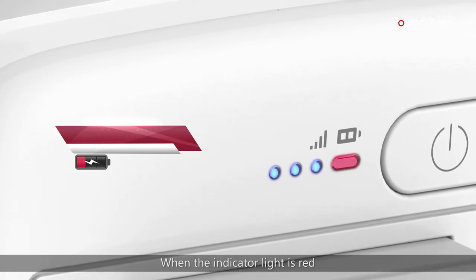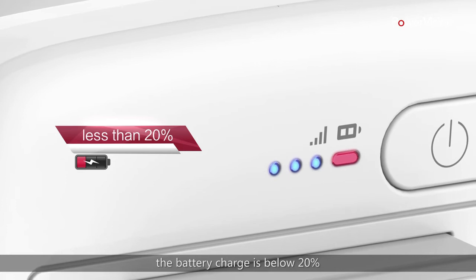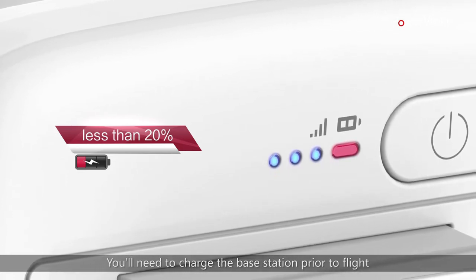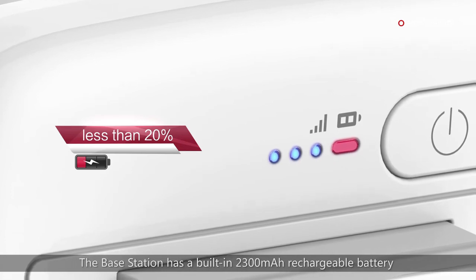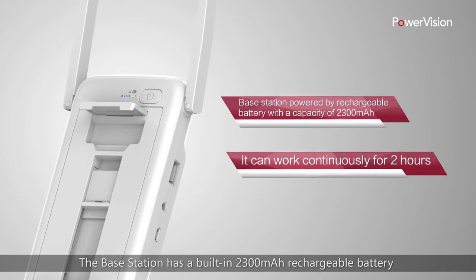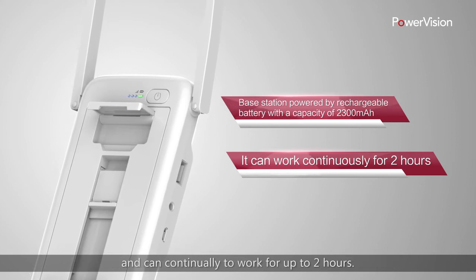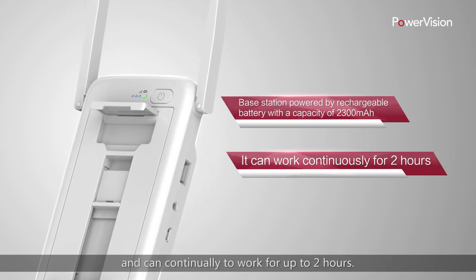When the indicator light is red, the battery charge is below 20%. You'll need to charge the base station prior to flight. The base station has a built-in 2300 mAh rechargeable battery and can continue to work for up to two hours.